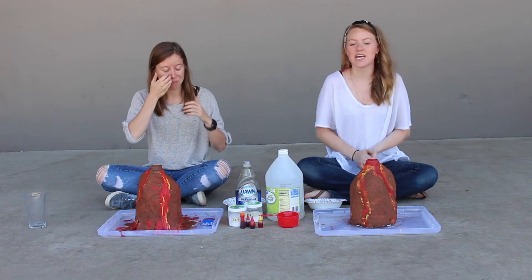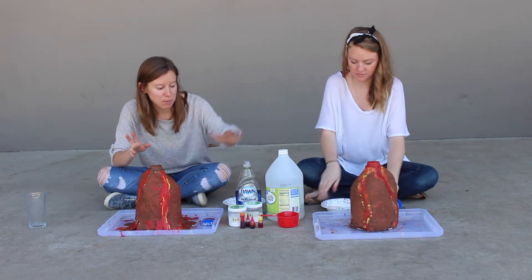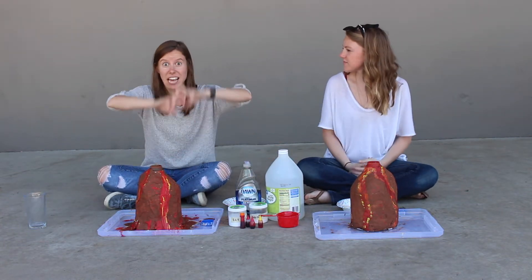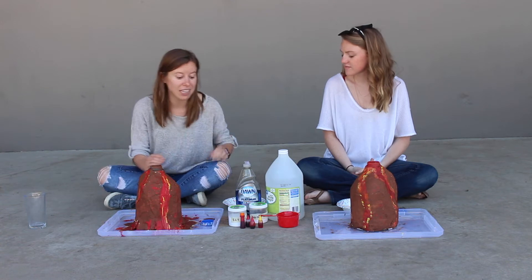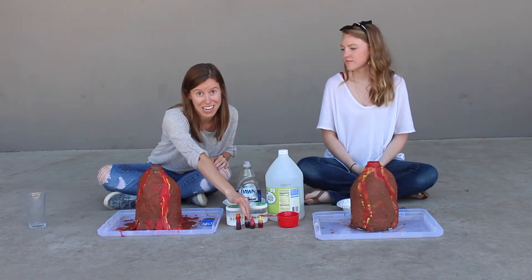That's going to be so much fun. So the basic reaction that we're going for is between baking soda and vinegar. When those mix, they explode. We're also going to make it a little fun by dyeing our mixture red and orange and yellow so that it looks like lava.